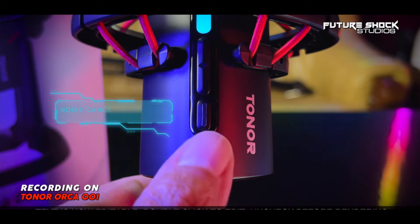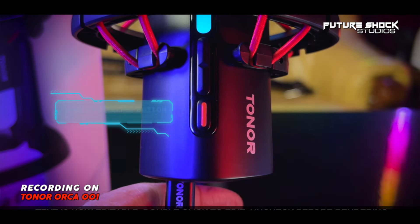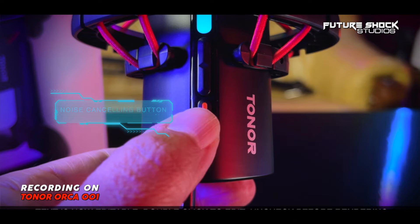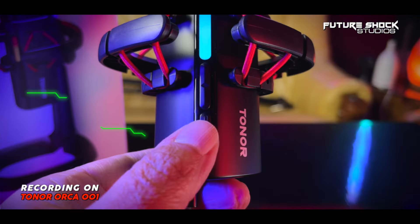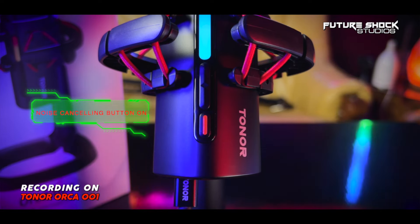Just below the volume switches, you get another button — with one press you can activate the noise cancellation, reduce ambient noise, and record clear sound every time. I'm speaking with the noise cancellation on now; I haven't had it on throughout this video, but it's like being a sound engineer and adding a noise gate. This is what the audio sounds like with the noise cancellation on. Now I've switched it off — and this is what the audio sounds like without it.